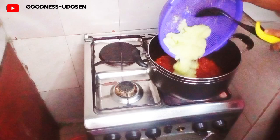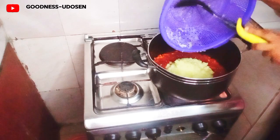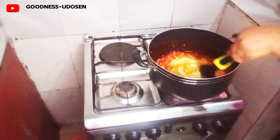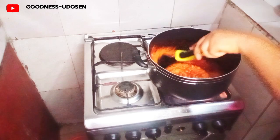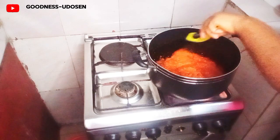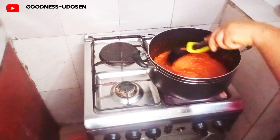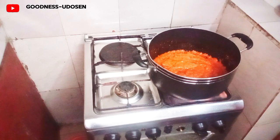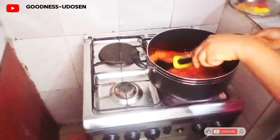Next is to add my cucumber — the main ingredient. Then stir thoroughly so that it can mix together with the other items I've already added. I'll take my time to stir them properly. I allowed it to steam for some time so that the cucumber will cook down very well.